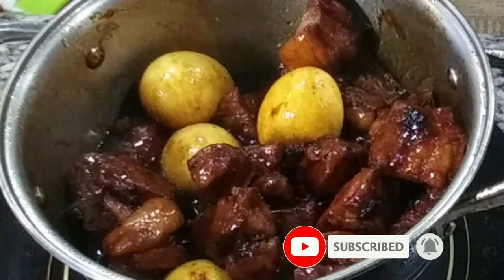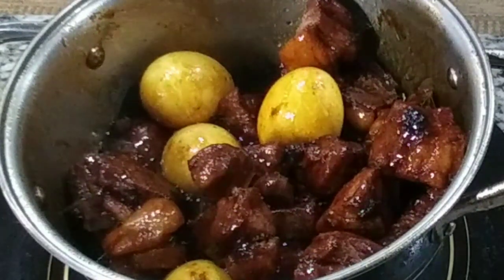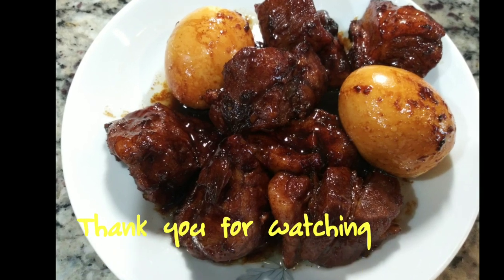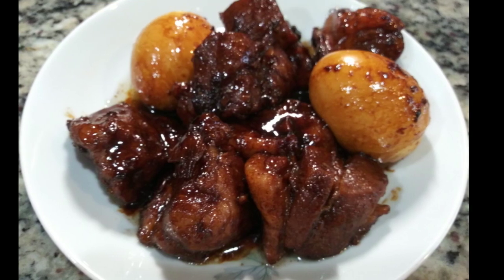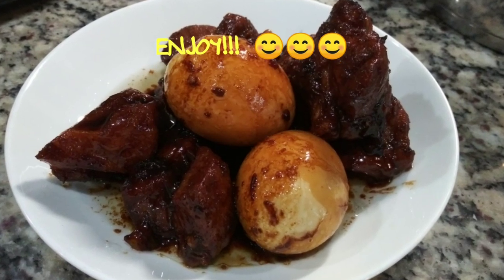That is it, you guys — it is done and I am ready to have a bowl of rice with this! Thank you for watching. I hope you'll click that like button or give this video a thumbs up, and don't forget to subscribe, like, and share. Take care — see you in my next video!